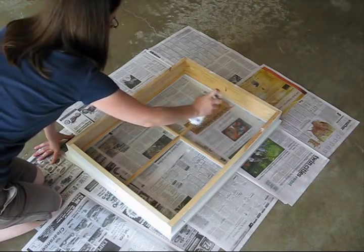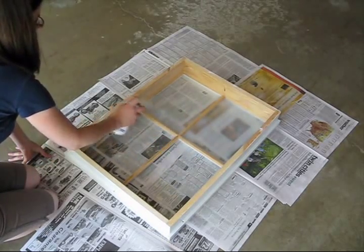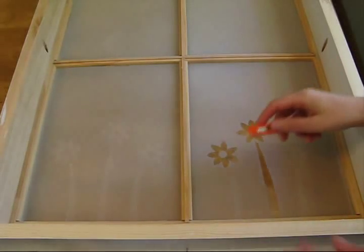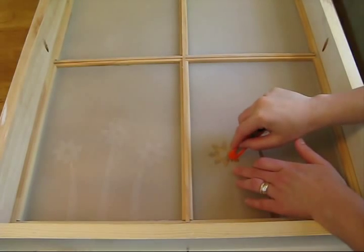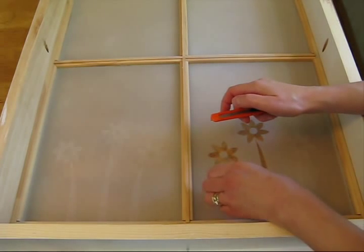Next, I took my window outside in a well-ventilated area and sprayed the inside of the glass with my frosting spray. After the frosting spray was dried, I used a craft blade to carefully lift off the contact paper.